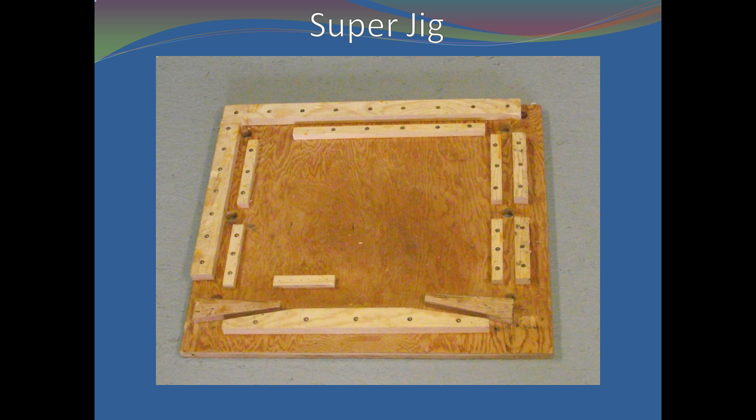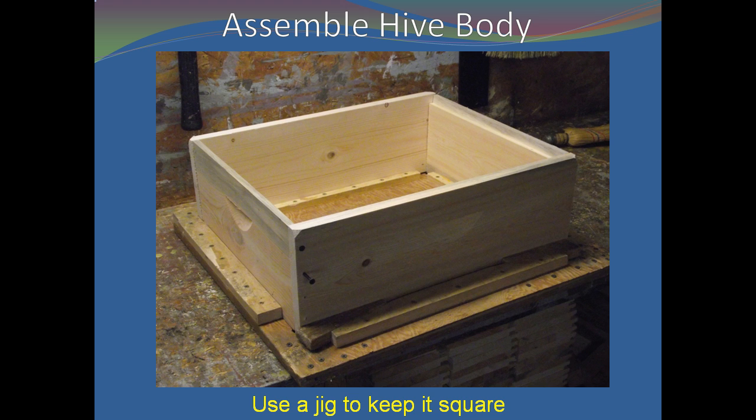Now it is time to assemble the box. Use the super jig described in the book Bee Equipment Essentials for your box assembly. If you don't have a jig, then use a framing square to hold the box square for gluing and screwing. Extra care must be taken to ensure the boxes are square — there is no need to start off with alignment problems.